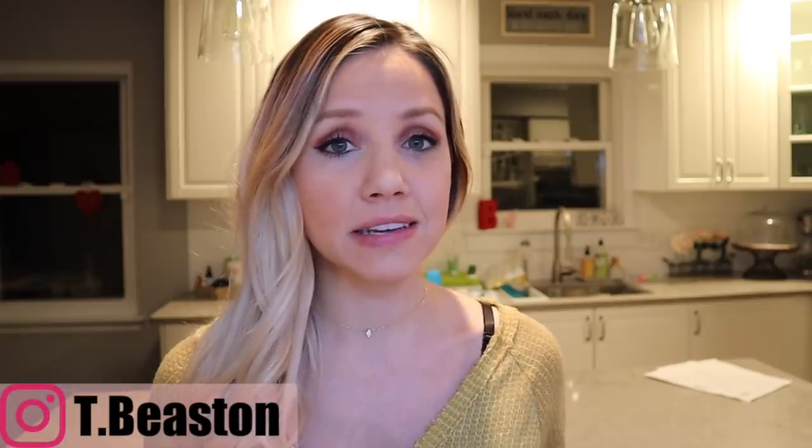Hey everyone, welcome back to my channel! Today I have five super easy crock pot meal ideas for you. I hope you enjoy this video. Everything in this video is insanely easy, inexpensive, and healthy. Please don't forget to subscribe, give this video a thumbs up, and let me know in the comments if you'd like to see more meal ideas or more crock pot videos.